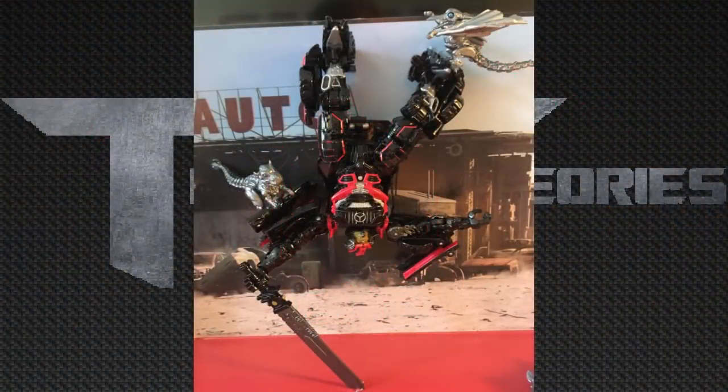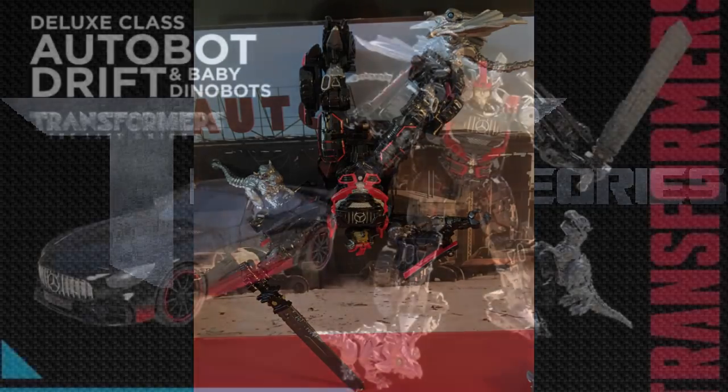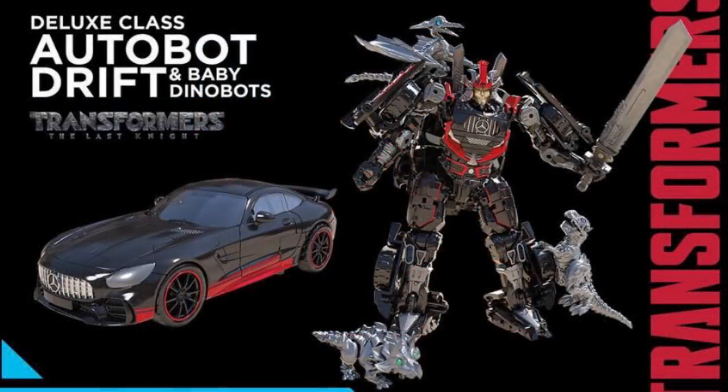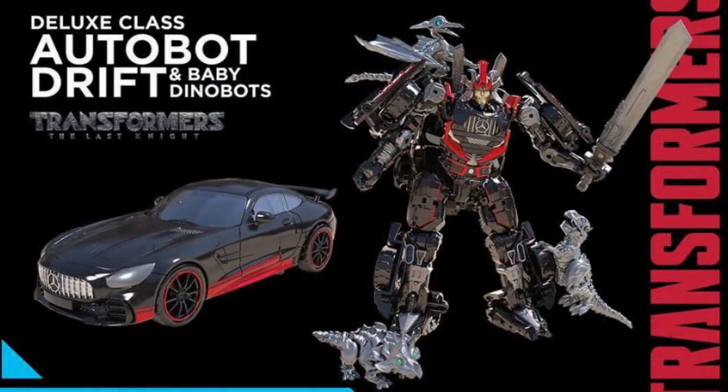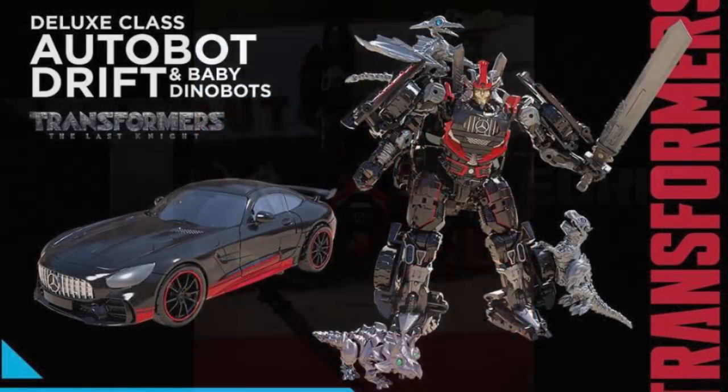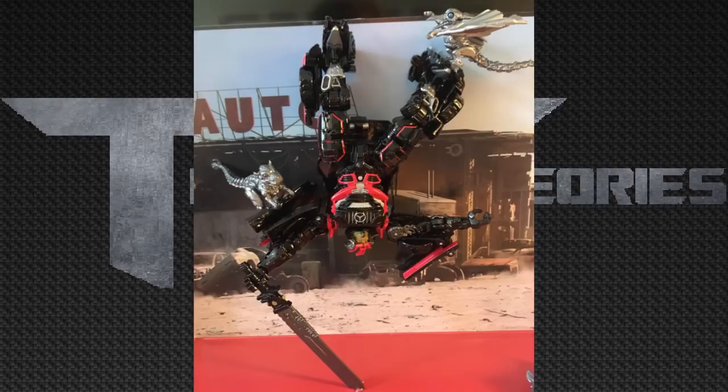Looking at the baby Dinobots, they do seem to be articulated — the pterodactyl has arms in different poses suggesting poseability. I don't think they have detailed articulation throughout since they appear to be mostly solid molded pieces, but the arms, legs, and possibly the mouths likely move.